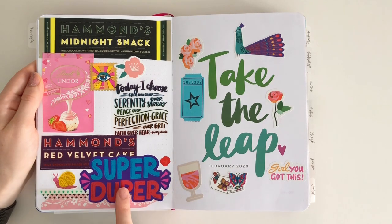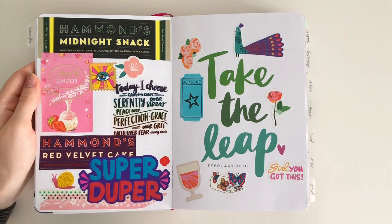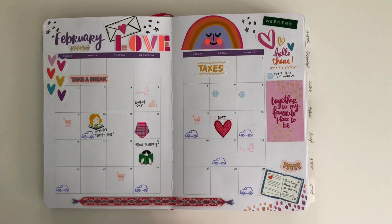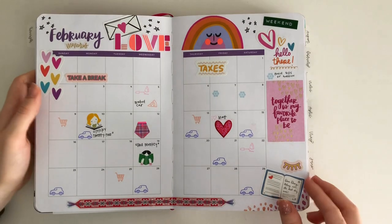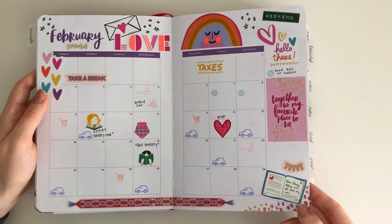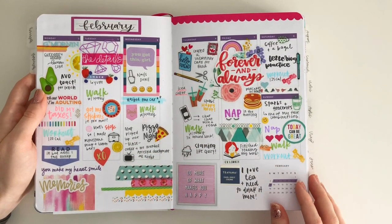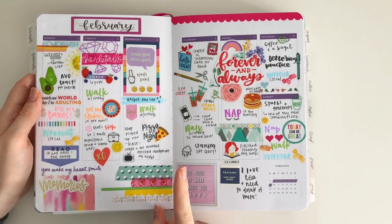Now we're into February. For this month I chose to do some random stuff — like some chocolate wrappers, fun chocolate things, some die cuts and washi. Here is the monthly. A lot of these are Pip Sticks — my boyfriend got me a three-month subscription for Christmas last year, so these are from the January pack from 2020.